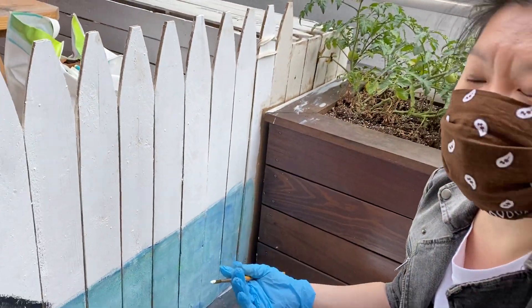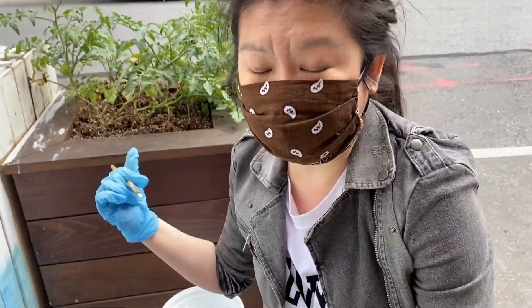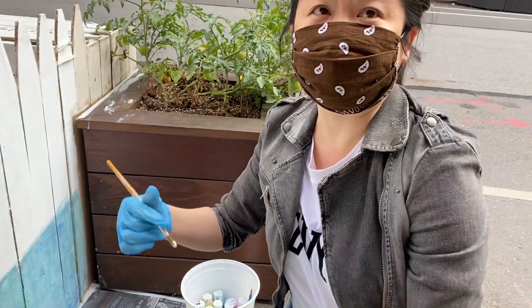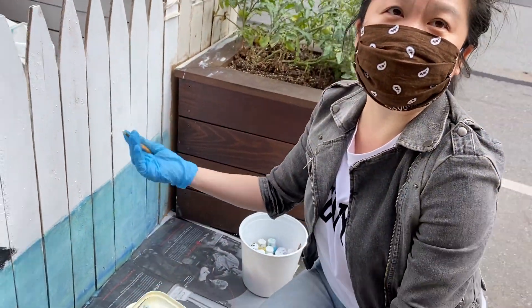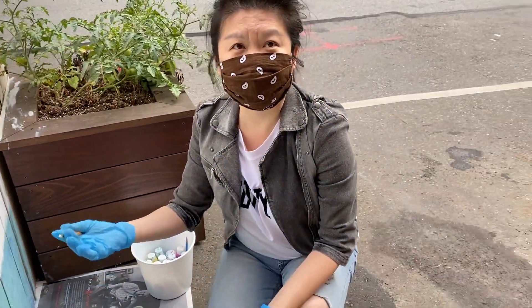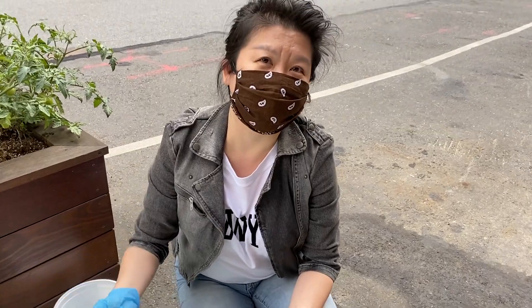How did you hear about this project? Because I'm going to have a show next week. One of the girls mentioned it to us — she wanted everybody to help. So I thought I could bring something to the neighborhood. She told me about it.